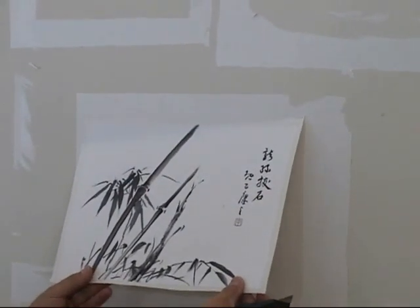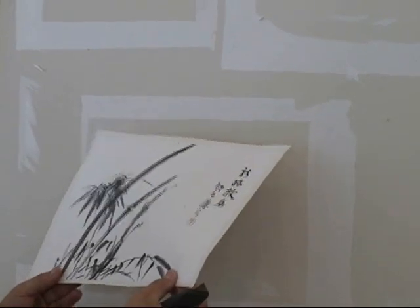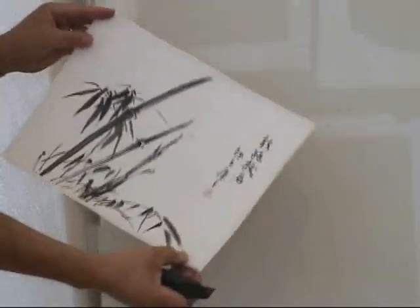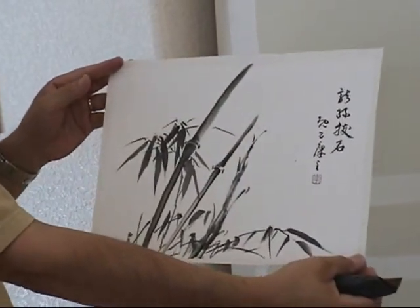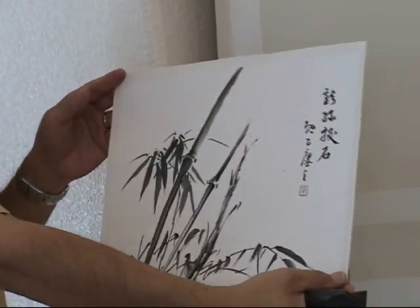It looks very flat. Nice picture. You can have it. Thank you.